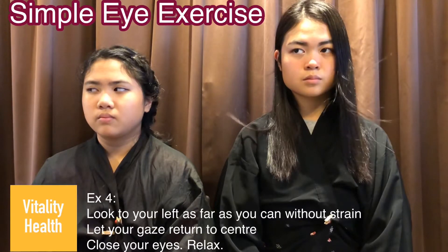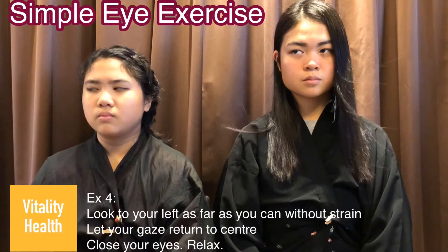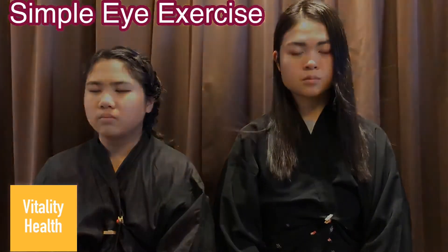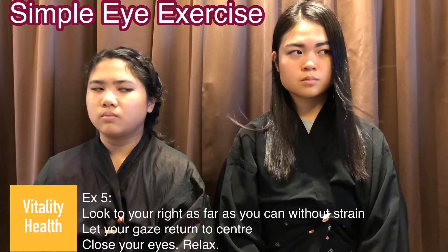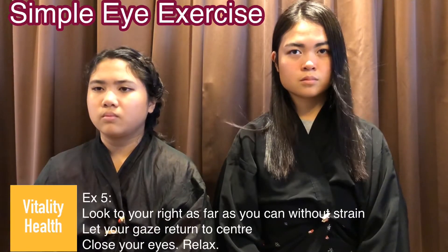Exercise 4: look to your left as far as you can. Return your gaze to the center and close your eyes and relax. Exercise 5: look to your right as far as you can. Return your gaze to the center and close your eyes and relax.